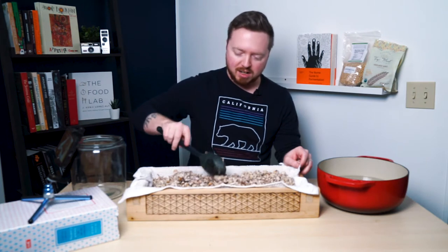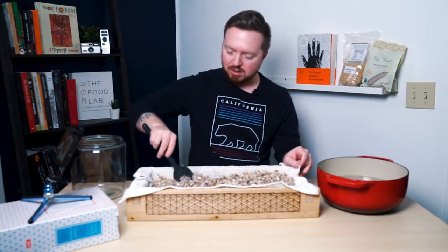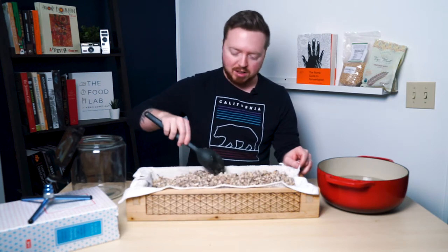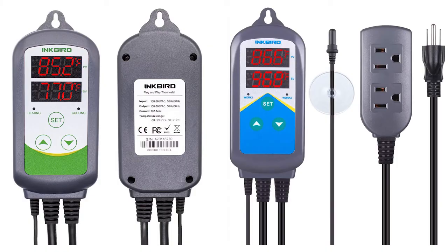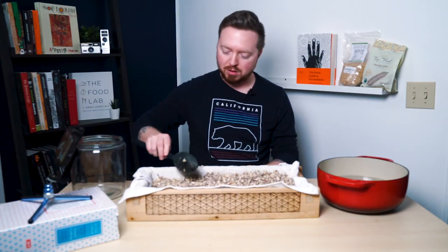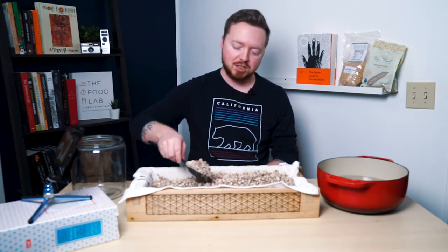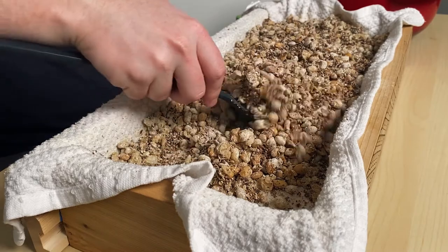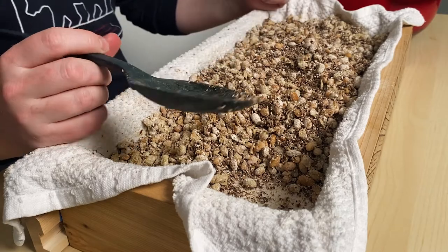The fermentation chamber worked great — it held humidity and temperature really well the whole time. I recommend my cheapo setup. The only expensive parts on mine are the Inkbird controllers, which are about 50 to 80 bucks each. I have seen people use Arduino to write their own code and use relays with a temperature and humidity sensor to control their devices in the fermentation chamber — if you're an electronics coding nerd and want to get into that, go for it.